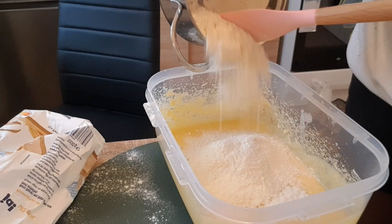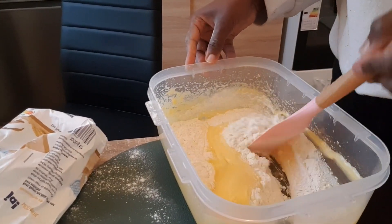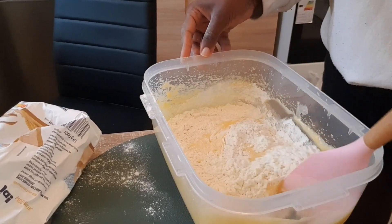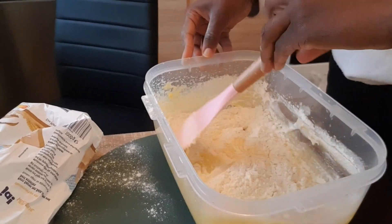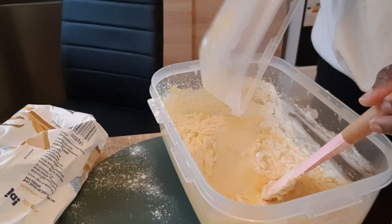With the flour, this is where you have to be careful — you add it bit by bit, not all at once. You mix it on one side; you choose which side you can mix it to.